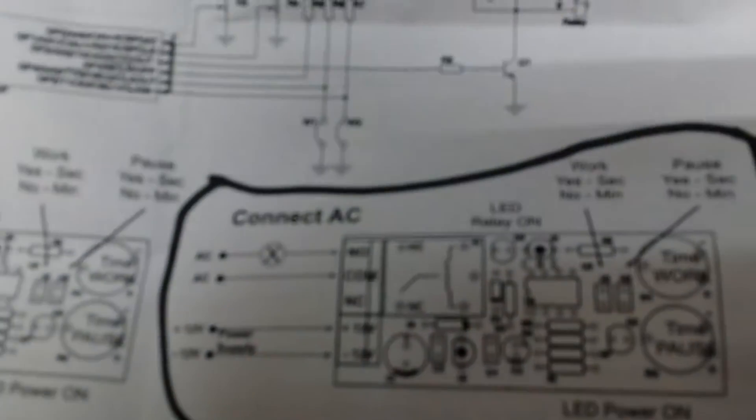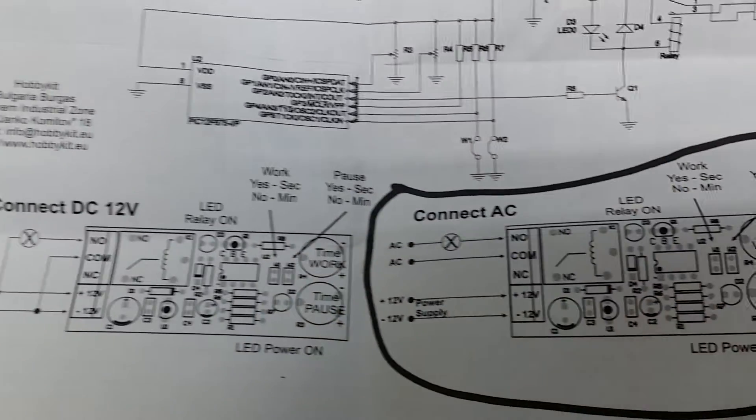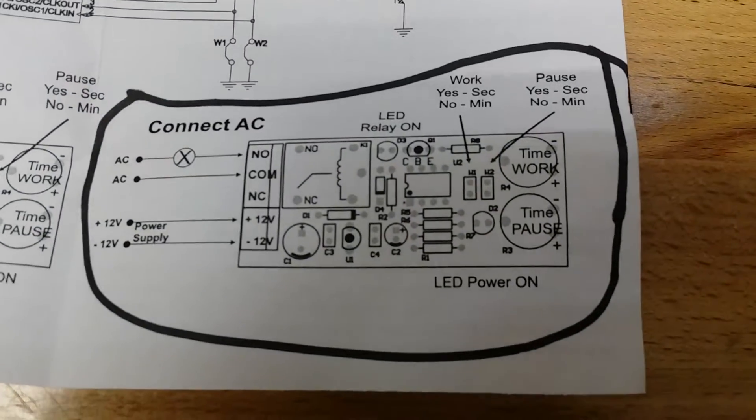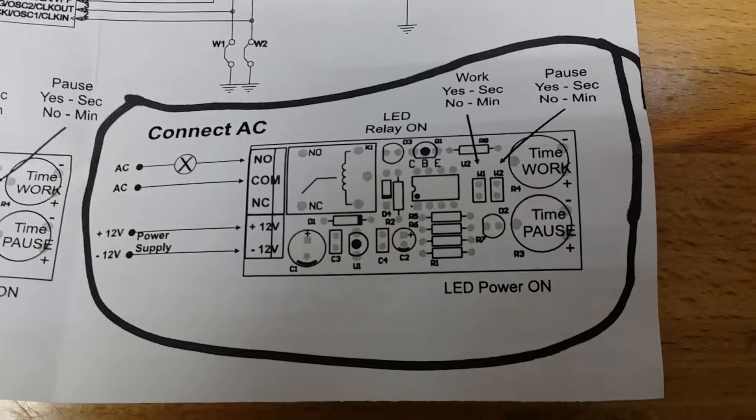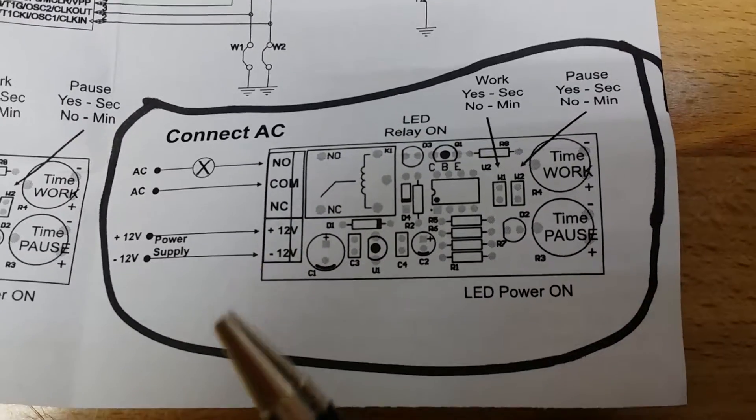I wanted seconds mode. It comes with a schematic and a wiring diagram. What I did was connect my 110 here — I took a short extension cord, a three-wire extension cord, and cut it in the middle.